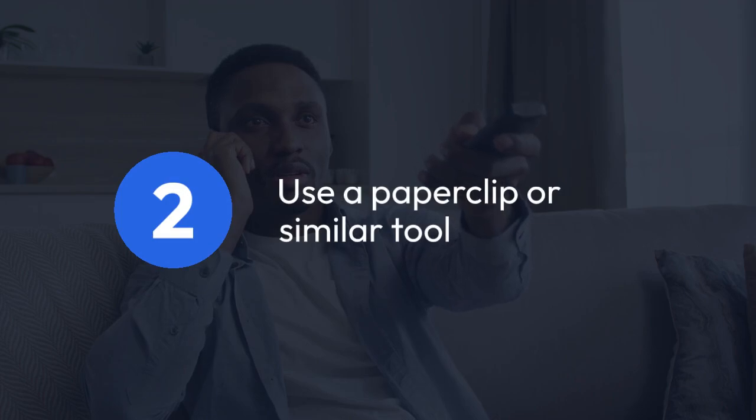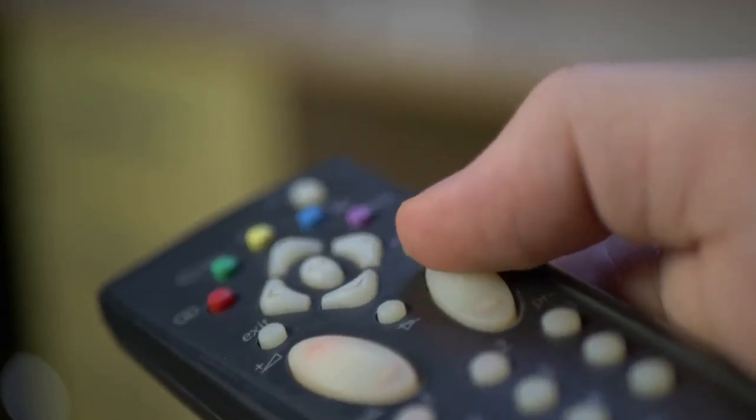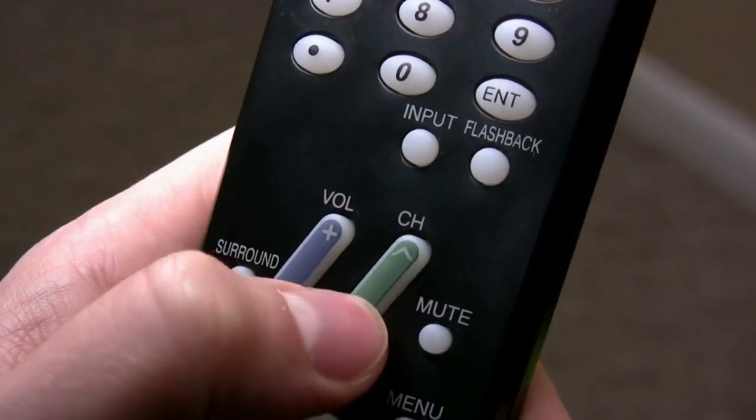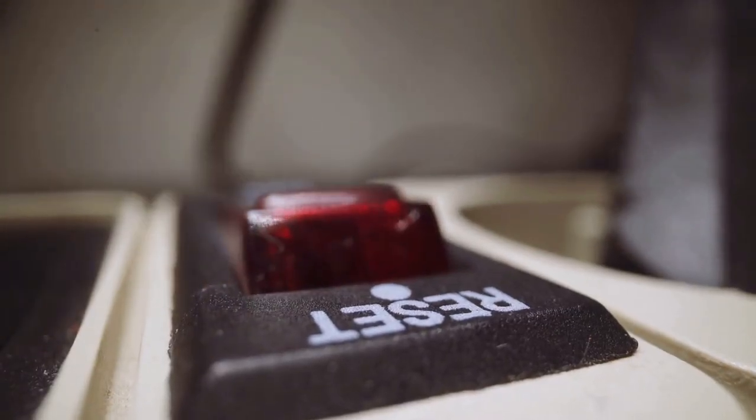Step 2: Use a paper clip or similar tool. You'll need a small, thin object like a paper clip or a straightened-out safety pin to press the reset button. Step 3: Press and hold. Insert the paper clip into the reset button hole and press and hold it for about 10 seconds. Make sure you're pressing the button firmly and consistently.